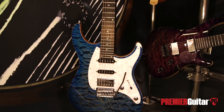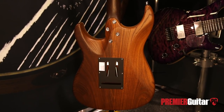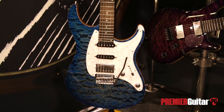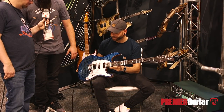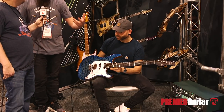It's got a roasted swamp ash body, then we have a quilted maple top. We've got Gotoh hardware, Lollar pickups, one-piece neck and body with ebony fingerboard, stainless steel frets, 12-inch radius, and locking tuners by Gotoh as well. It is fairly simple, but we wanted to cover as much ground as we can in terms of the tone of the guitar.